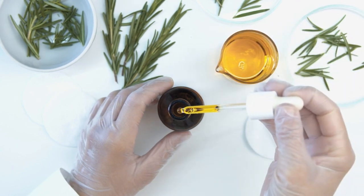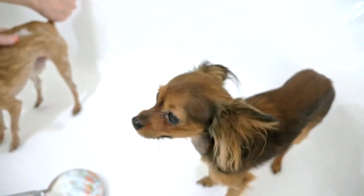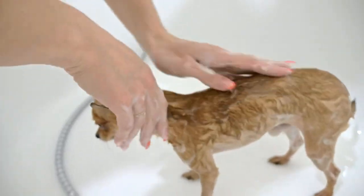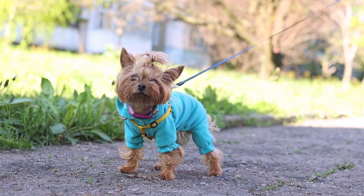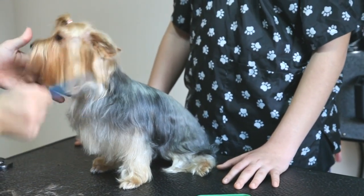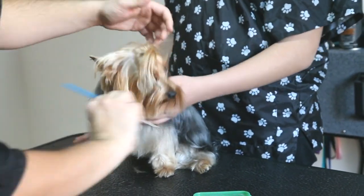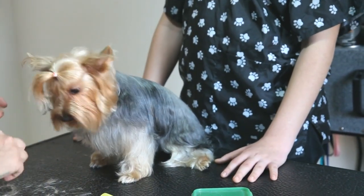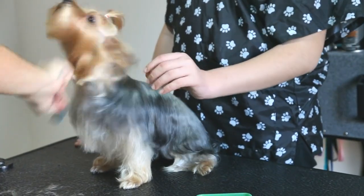Special Considerations for Different Coat Types. Not all dogs have the same coat type, and the type of coat your dog has will influence the washing process. Dogs with short coats, such as beagles or dalmatians, are relatively easy to groom. They typically require less shampoo and a shorter drying time. However, ensure that you still follow the proper washing process to maintain their skin and coat health.